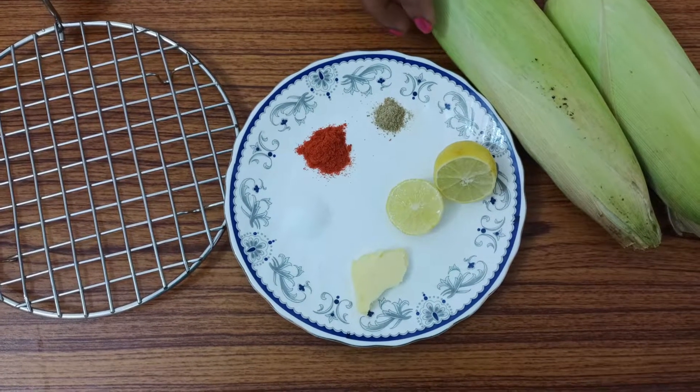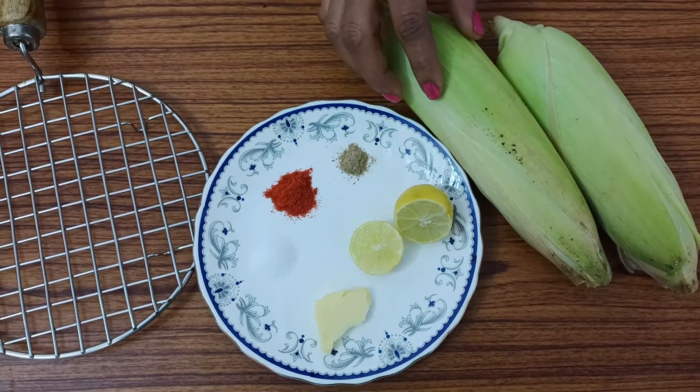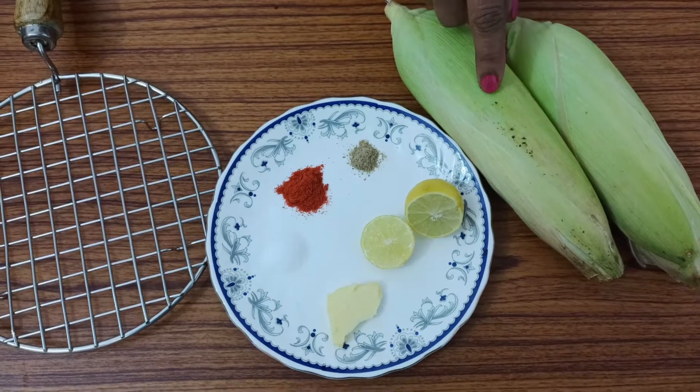For roasted corn with butter and masala, we have two sweet corn. It is fresh and fresh. Now we will boil it slowly.